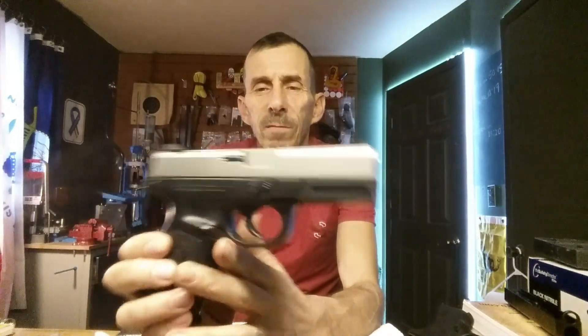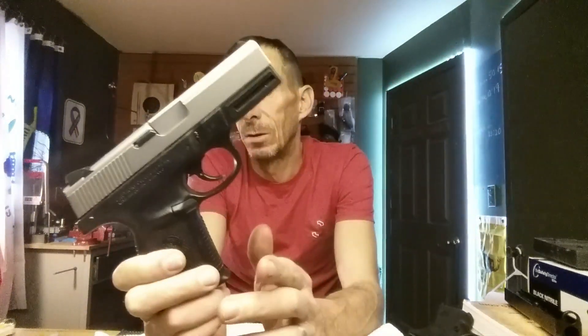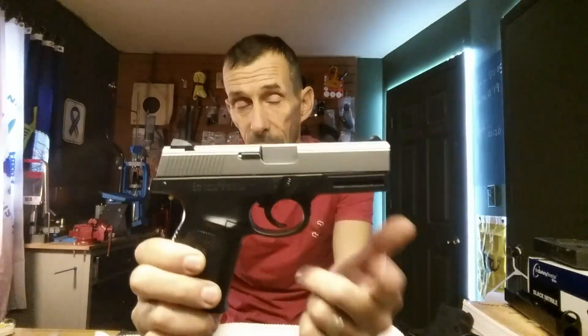And it's only because of one particular feature on the gun and one other incident with the gun. The gun we're talking about is the Smith & Wesson SW40VE. Sometimes these are 9mm, this one is a 40 cal — that's why it's the 40VE. Also known as the Sigma.